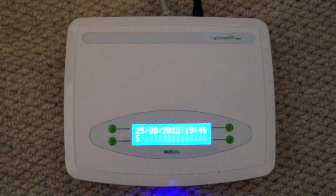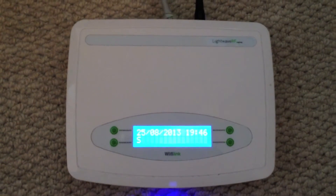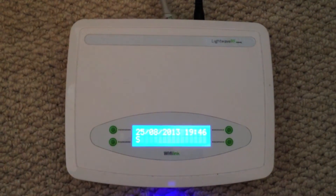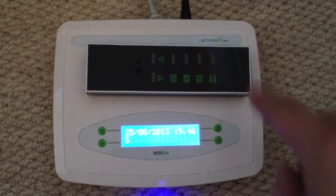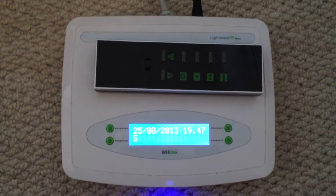This is the LightWave RF Wi-Fi link which allows you to control your devices across the network. But at $100, I thought it was a bit of a rip-off, so I wondered whether I could hack one of these LightWave RF mood controllers to do the same thing directly from a Raspberry Pi.